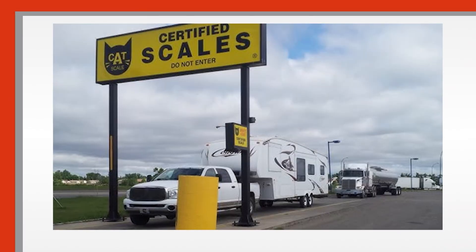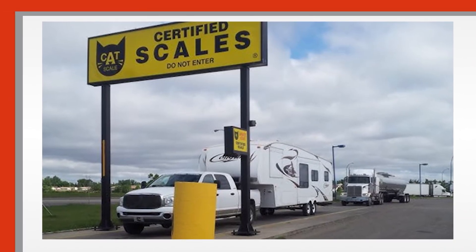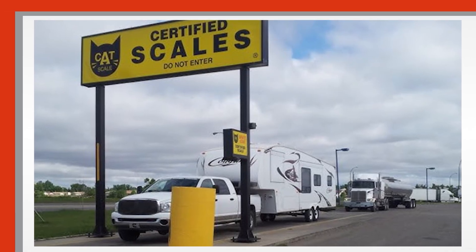There are CAT scales at truck stops — big vehicle scales — and those are perfect for this because we don't need super detailed information, just enough to understand what's going on. The simple way to measure tongue weight is to go to a CAT scale with your truck and trailer loaded up with all the people, all your stuff — everything — loaded as it goes down the road.